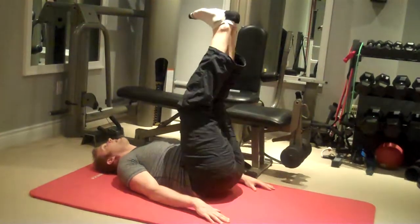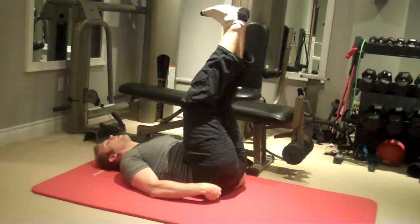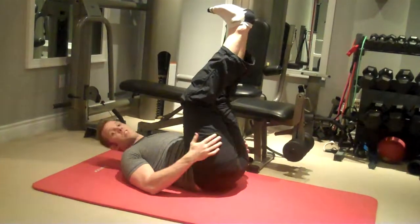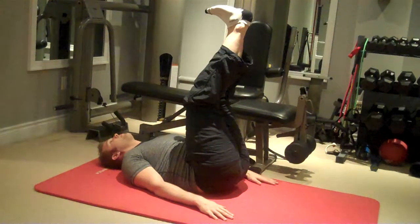Go as low as you can while keeping the hips peeled up off the floor slightly. As a progression for this movement, you can do a two second pause at the bottom.